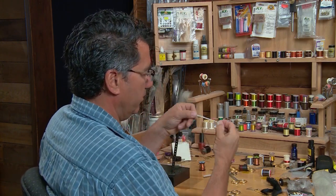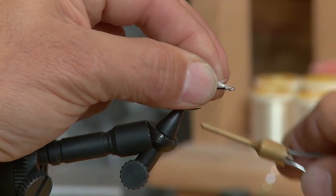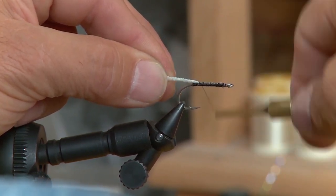I put my thread on and built up a nice base layer onto the hook. I'm taking a clump of EP fibers and starting just behind the eyelet, because I want the body nice and consistent for the shape, so I'll take that back to the end of the hook.